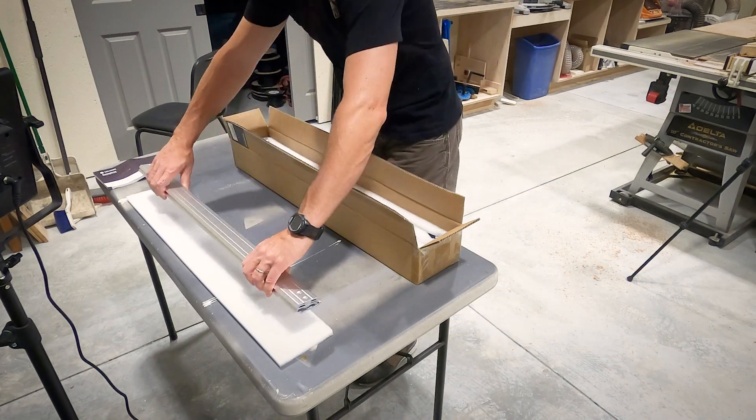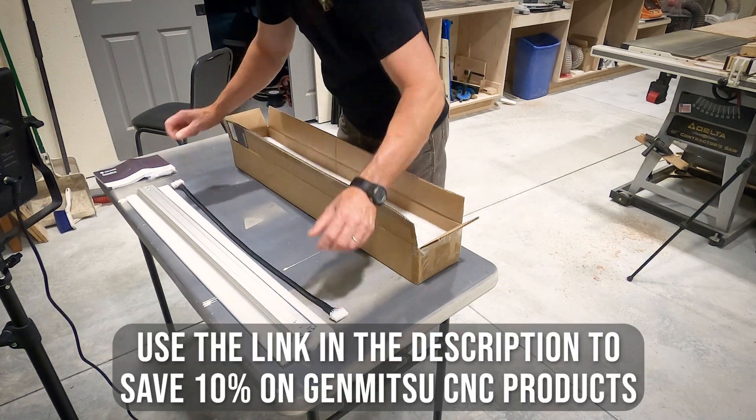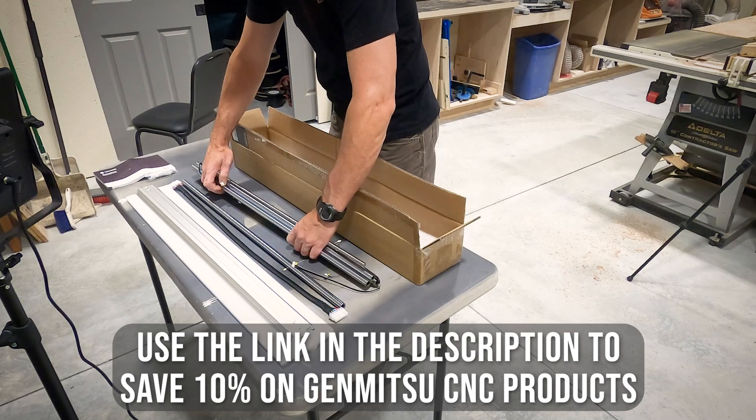The extension kit came with everything we needed, from the framework to the drive screws, and even came with new hardware for everything that we had to remove.